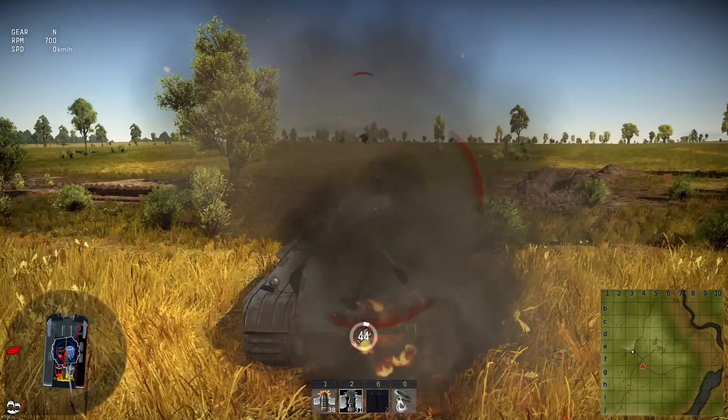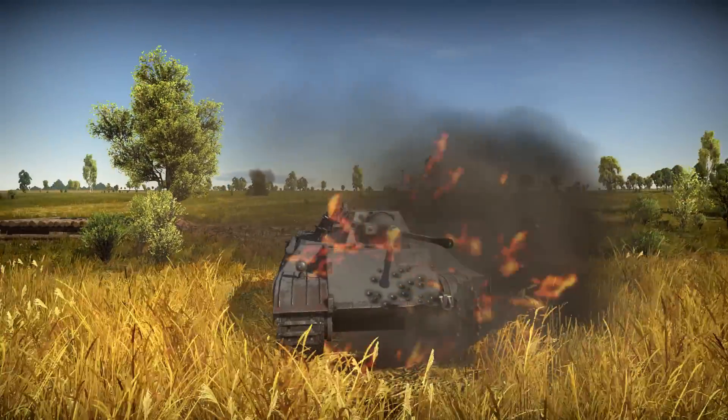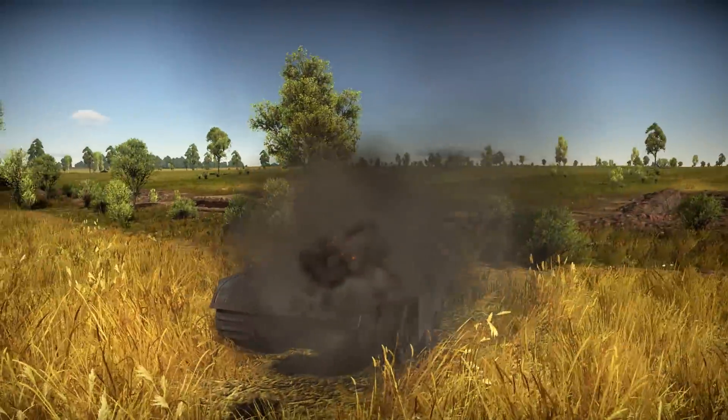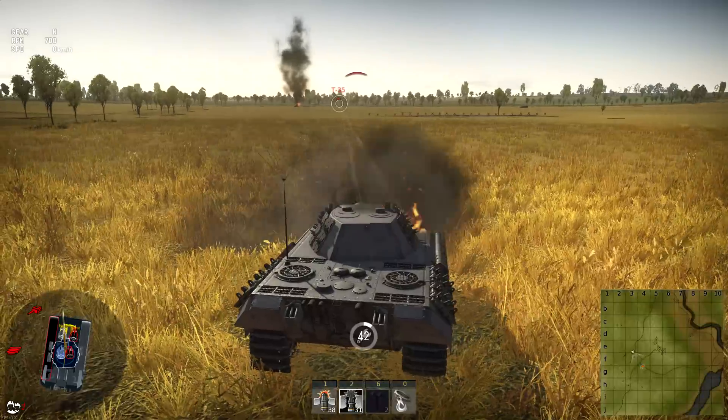So you can see right here as we're getting shelled - this is actually pretty amazing. Boosh, boosh, boosh - just getting absolutely wrecked by countless rounds.